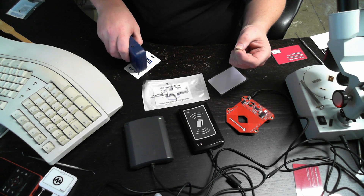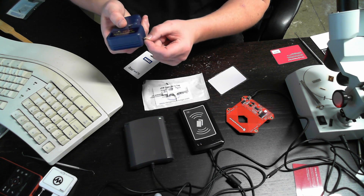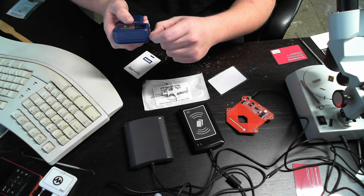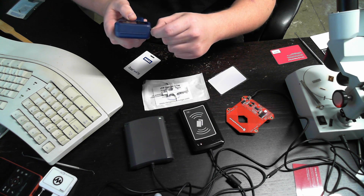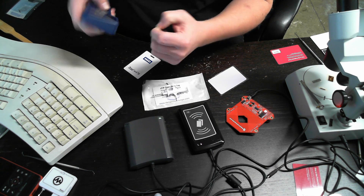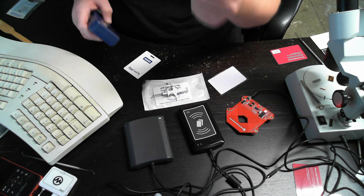Let's get three beeps reading the HID card. I've got to place it again. So I've got three beeps — a little bit harder to get it aligned there. Three beeps.